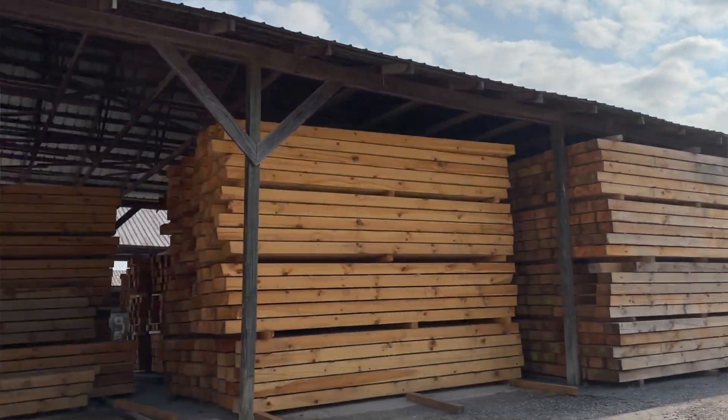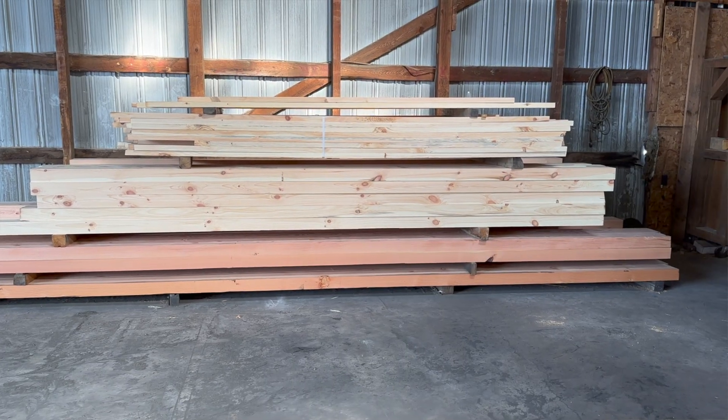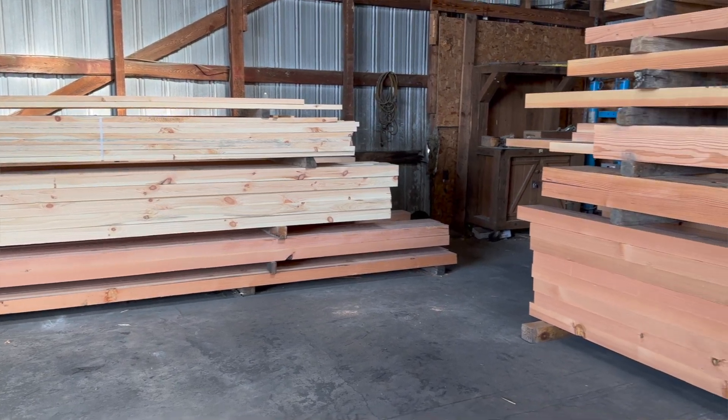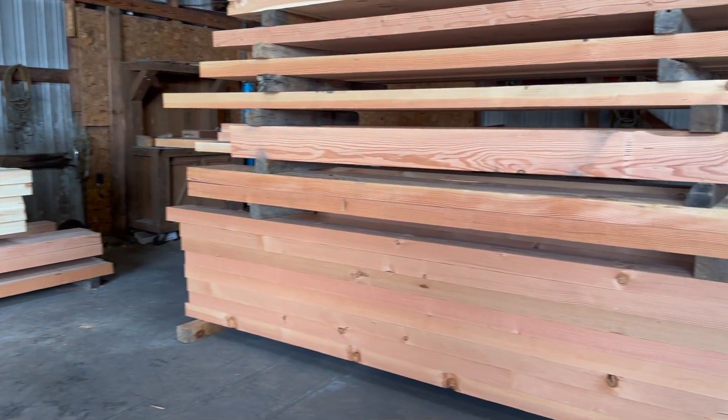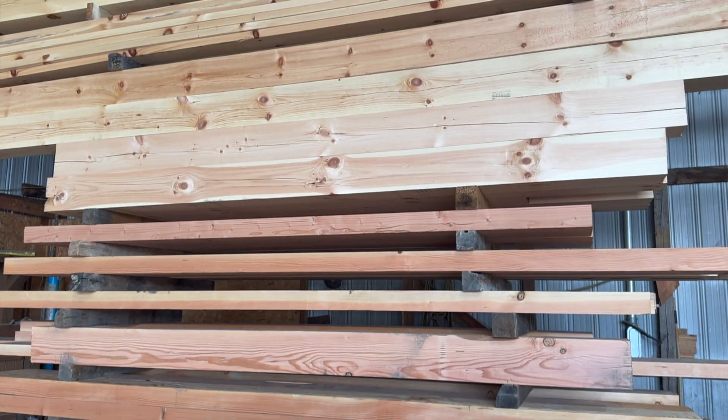We've been kiln drying since 1990, so we've got a lot of experience in this kiln drying process. A lot of our timbers are kiln dried for your benefit — not just to speed our process up, but it's better for you as a customer to have a kiln-dried timber.